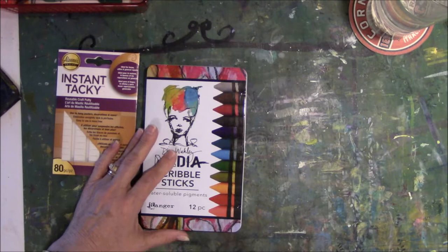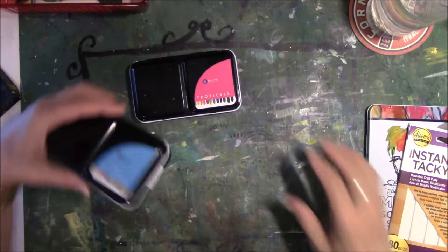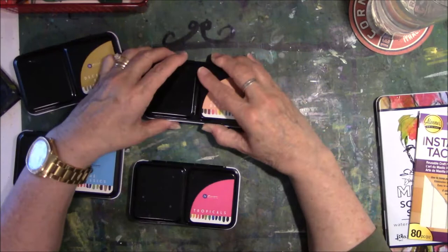So this is the idea. I'm going to condense down my Prima paints that I own currently — the Classics, Tropicals, Pastel Dreams, and Decadent Pies — into some sort of a condensed version. Now these are half pans in each one of these.